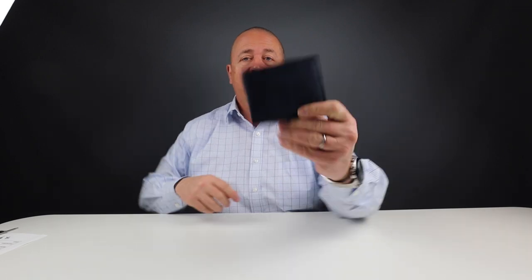Welcome to Walletopia. Today we are looking at this — the Corker cork wallet. I can't believe that they can do something like this out of cork bark of the cork oak tree and make it last.